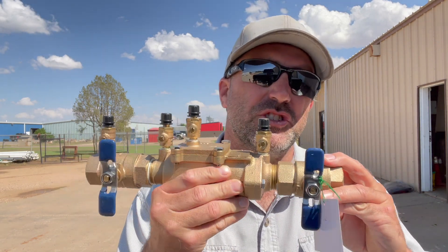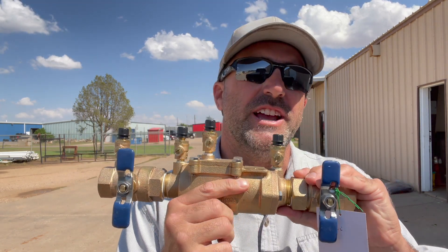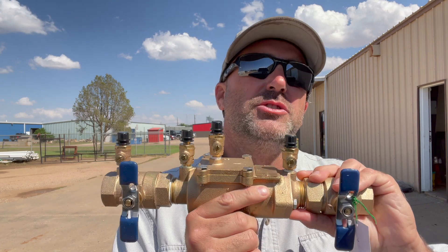In this video I'm going to talk to you about a double check and the new rule change when you're installing a double check backflow assembly. Kelly Staggs here, American Irrigator, trying to make you a better irrigator. This channel is all about irrigation installation and repair, so consider liking, sharing, and subscribing so you don't miss any tips.